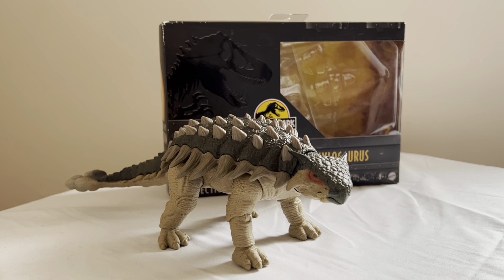Now, before we look at this big boy, we will take a look at his box. As you can see, it's the 30th Anniversary Edition, and they picked a good dinosaur for it. This side there's a figure, this side the amber thing with John Hammond. Nothing interesting on the top or bottom. Back of the box, you got your product shot. A brief little bio there if you want to read it, and that pretty much does it for the box.